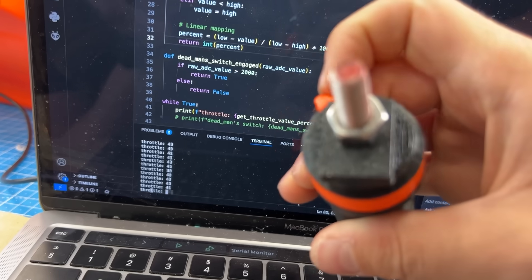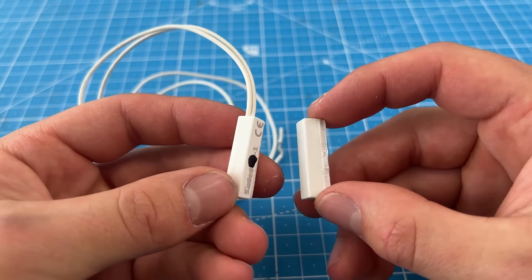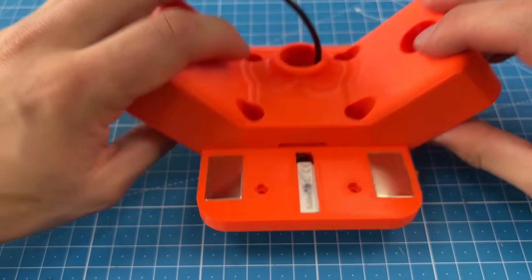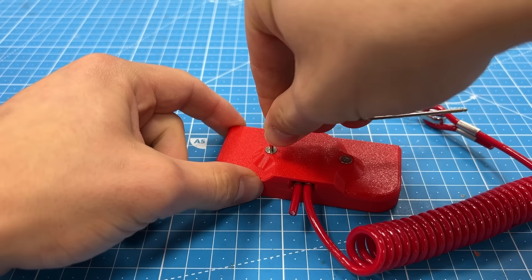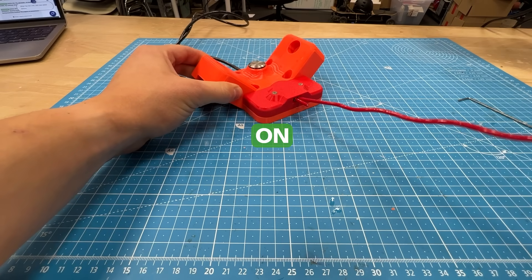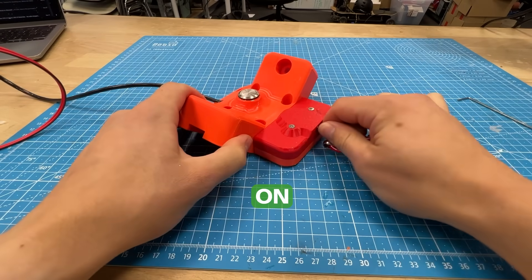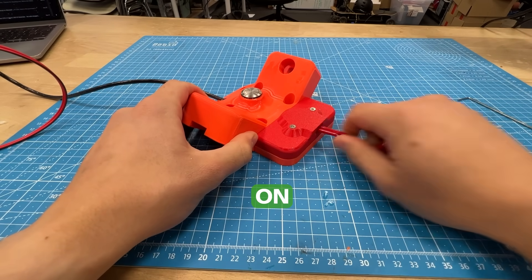What if the software just fails and the button doesn't work? For that we added a magnetic switch which mounts in front of the handles. You attach a magnet right on top of it, which turns on the switch and powers the vehicle. You tie the magnet to your arm with a string, and once you dismount, the magnet is also pulled off and the entire vehicle turns off. This is called a kill cord.